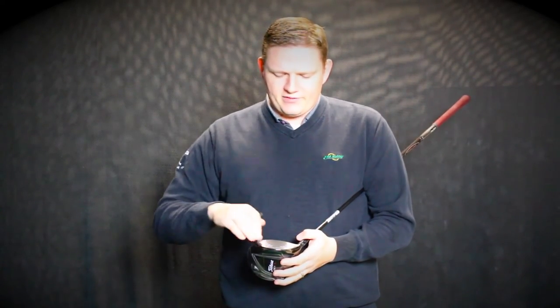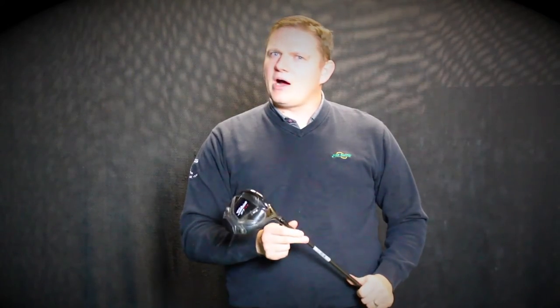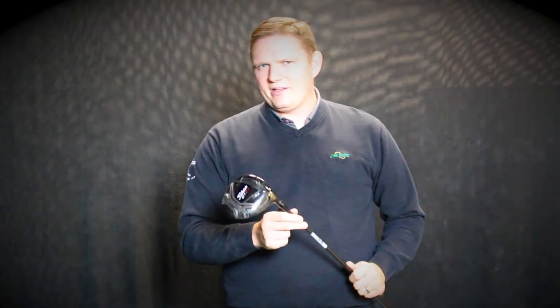Overall, the 917 D2 and D3 drivers have gotten great response from our customers. I'd highly encourage you to schedule a fitting with one of our certified fitters at our stores, or shop online and work with one of our certified fitters to find the right 917 driver for you.